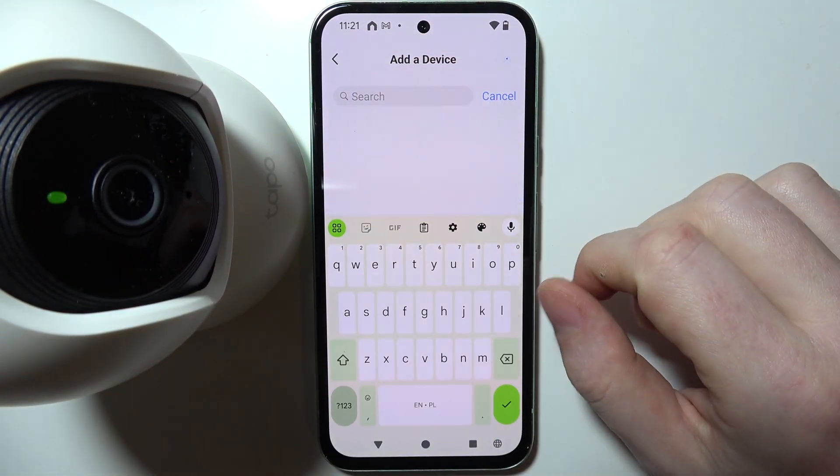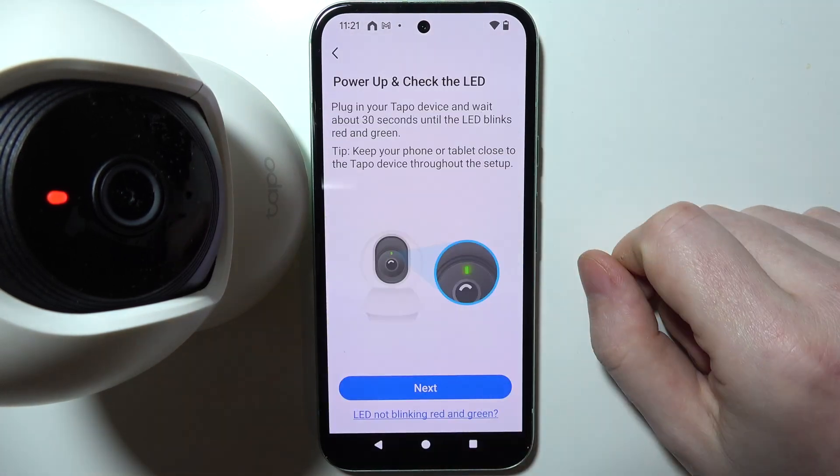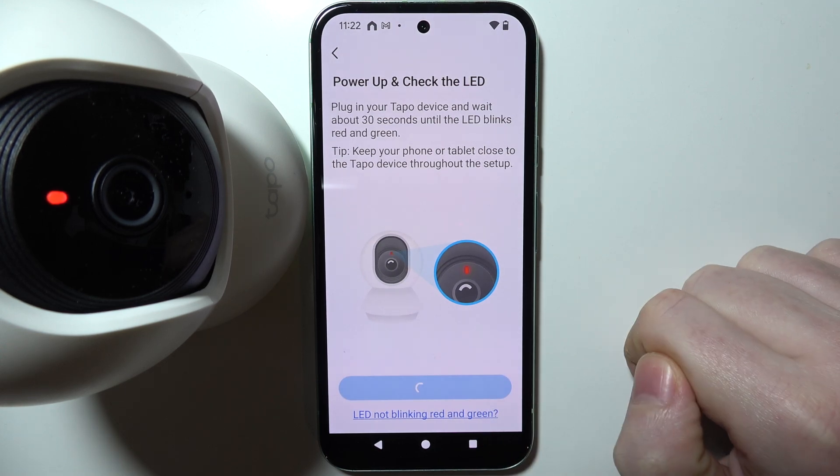Now in the app setup, search for C200 and select it. There's a confirmation prompt as mentioned — we can move to the next step.